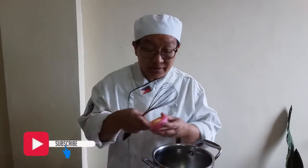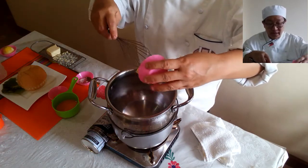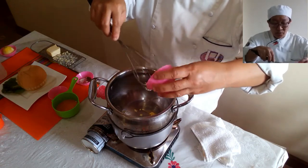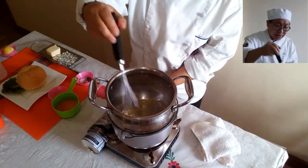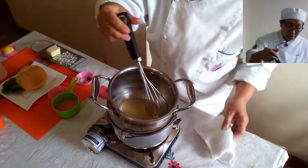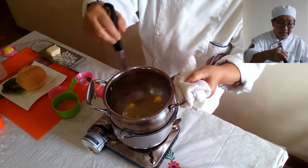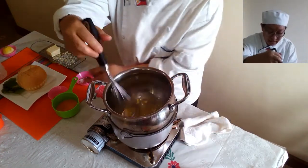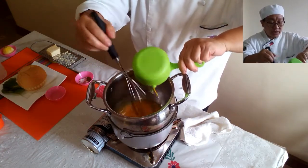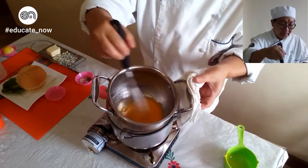We are now placing our butter in the double boiler. We simply want to clarify the butter. Once your butter has clarified, you are now going to place your egg yolks — with low heat, of course. The water has been boiling and is still boiling. Once the butter has melted, we place the egg yolks only, without the egg whites.